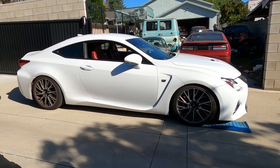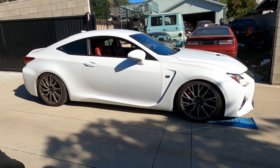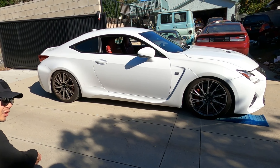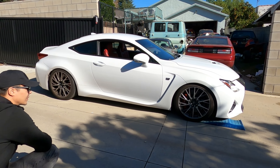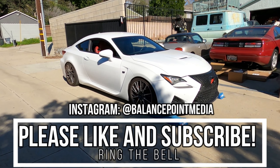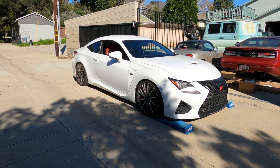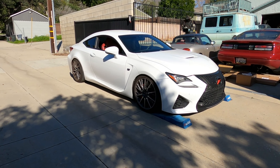We're going to replace these springs. The car will actually sit higher than this once we install the new coilovers along with new wheels and tires. There's a lot of cool stuff going on with the car today, so let's get cracking.